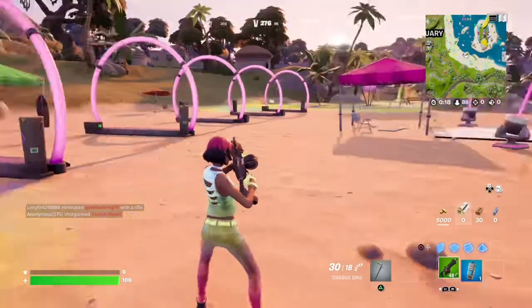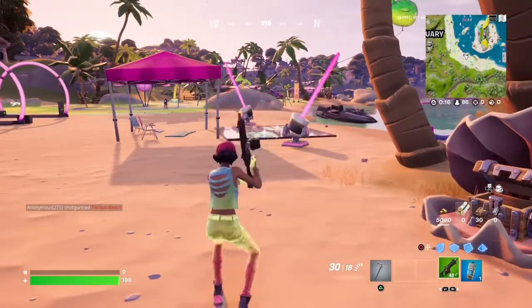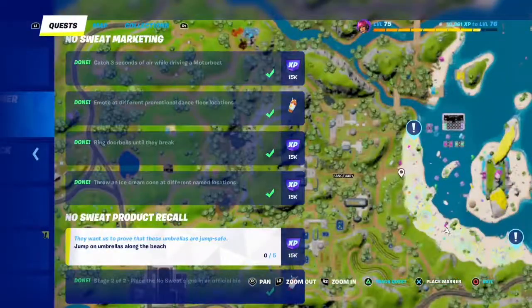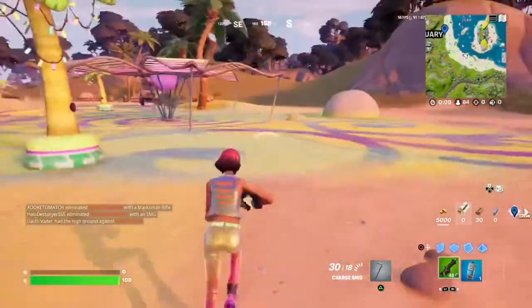Hi guys, I'm TheGameNerd, and today I'm going to be doing the Fortnite No Sweat Summer Quest Jump on Umbrellas. You have to land at the beach east of Sanctuary, and you have to jump on five umbrellas.